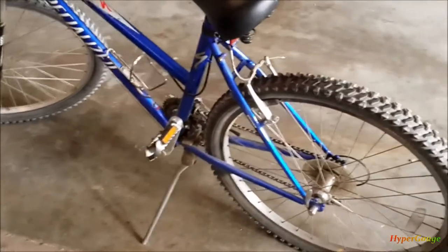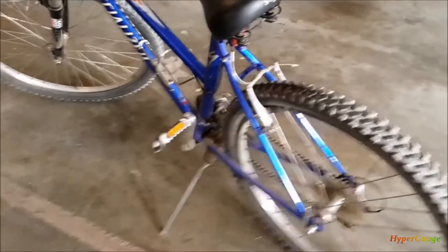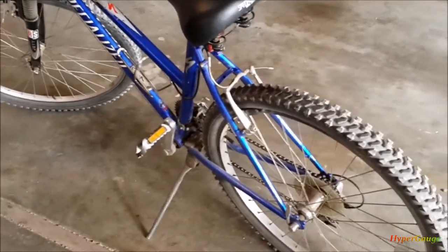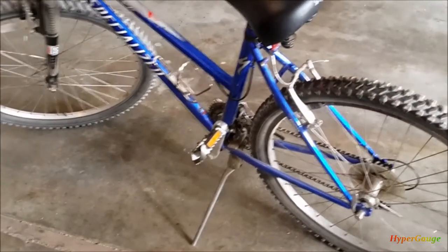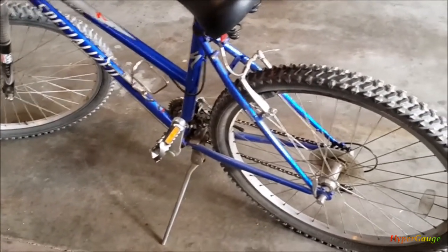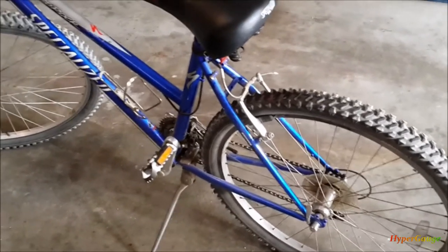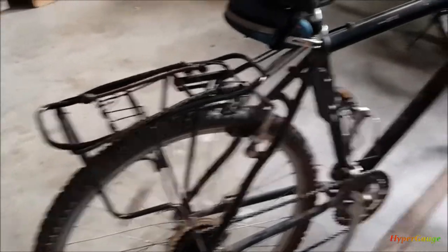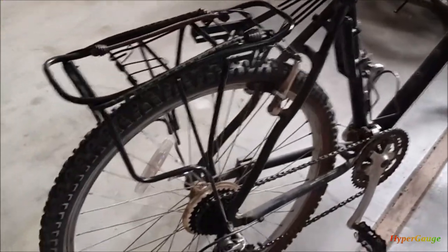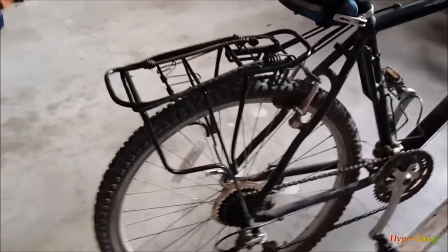My wife thinks that's a good idea too, so she also wants to have one installed. I already picked out a cargo rack kit online and it arrived yesterday. I'm going to show you how to install it — it's not really that difficult. We'll talk about some tricks you need to pay attention to, and also what to look for when picking a cargo rack for your bike.